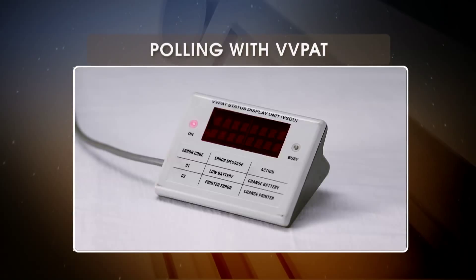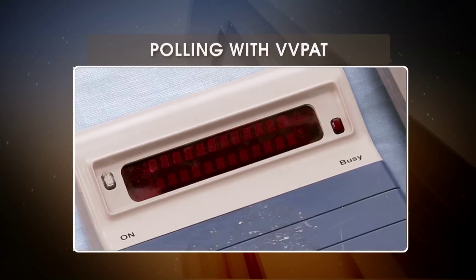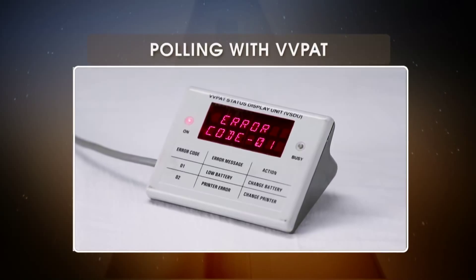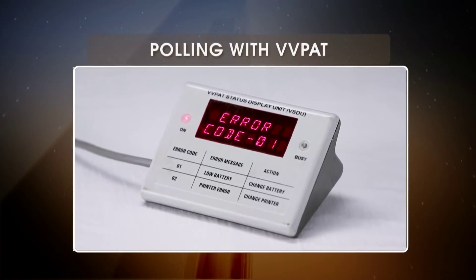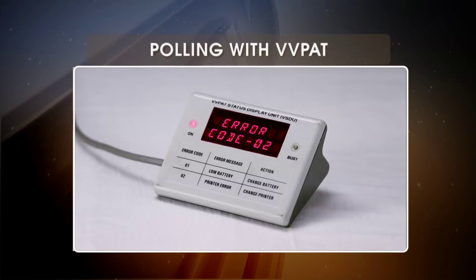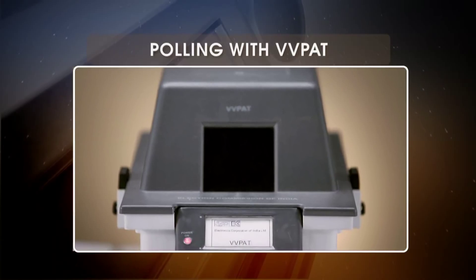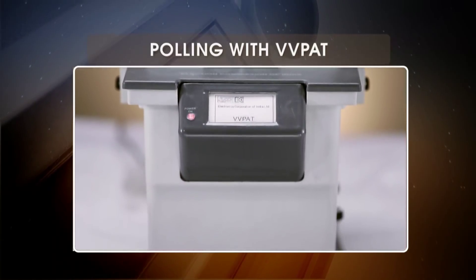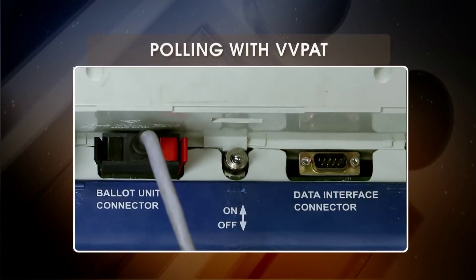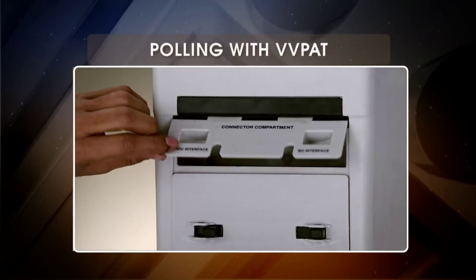Now let's take a look at what the basic displays mean. If there is no message on VSDU and a link error on CU, replace the entire system. If the VSDU shows error code 1, this means the battery is low — replace the battery. Error code 2 signifies a printer error; you might need to change the VVPAT unit in that case. Always remember, the CU needs to be switched off before replacing the VVPAT unit or replacing the VVPAT battery and connecting the cables.